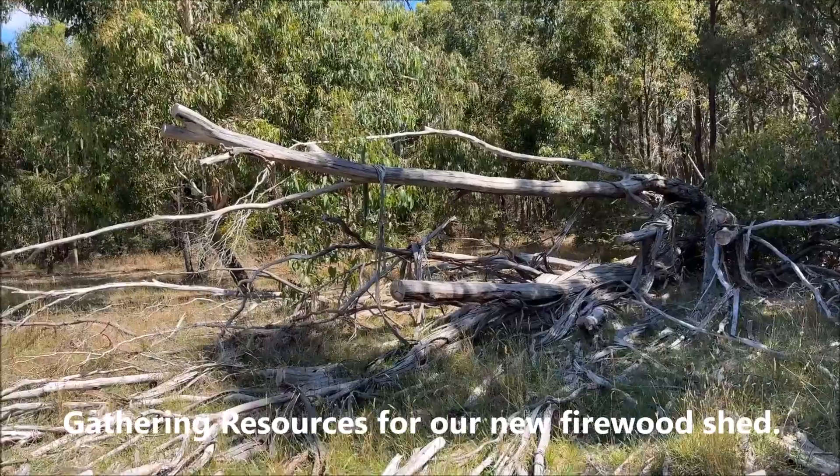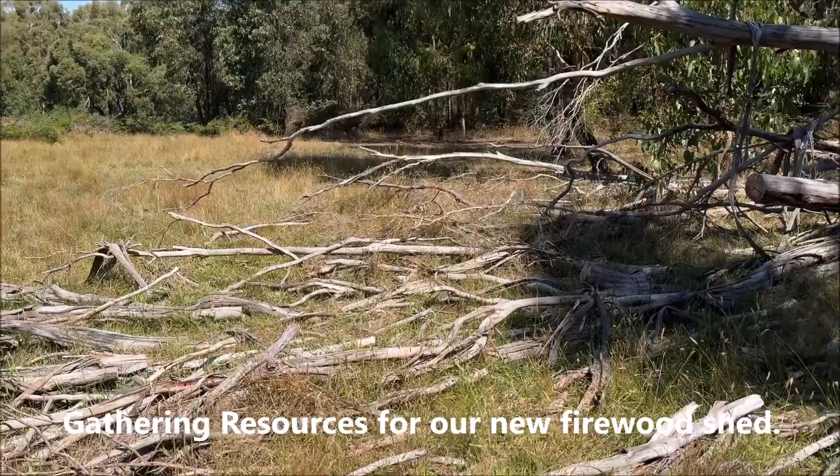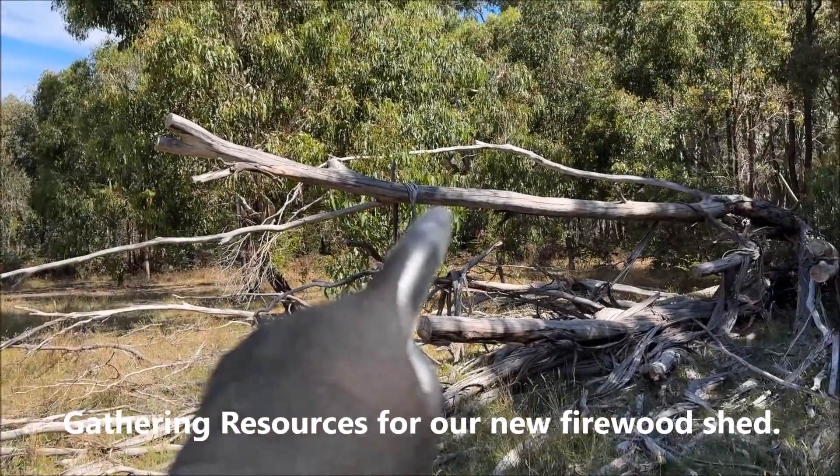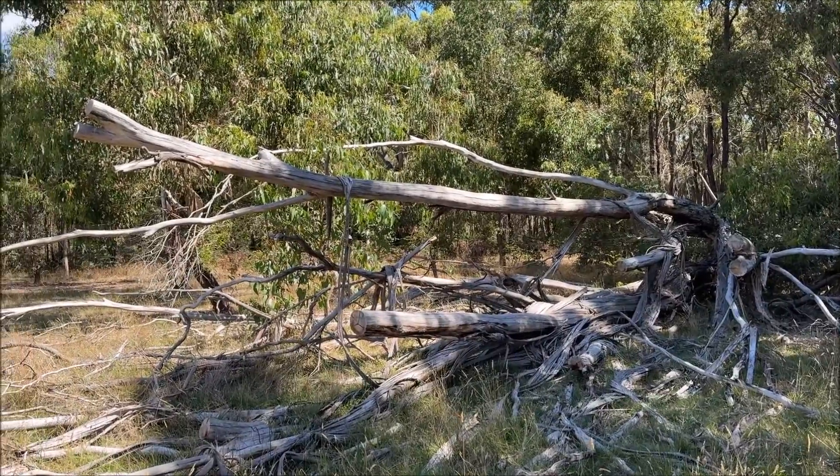This is the tree that I tested the electric saw on originally. This section here is quite nice and straight — that should make a good post, so we'll bring it down.